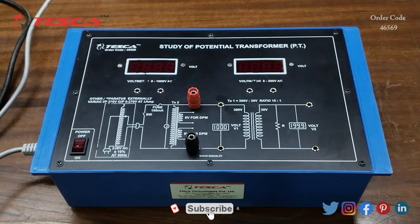Hello everyone, welcome to Tesca Technologies Private Limited. My name is Ashim Dutta and today we are going to discuss the study of a potential transformer. Its order code is 46569. In this video we are going to discuss how it works — this is the potential transformer trainer kit.